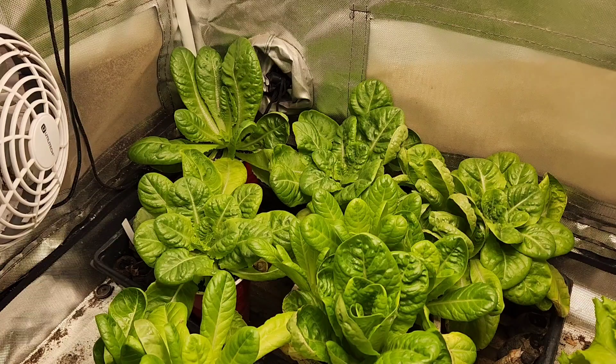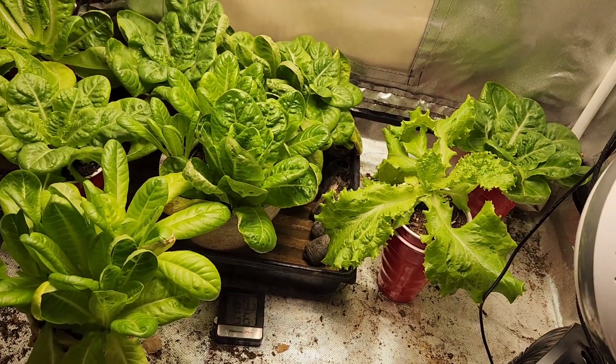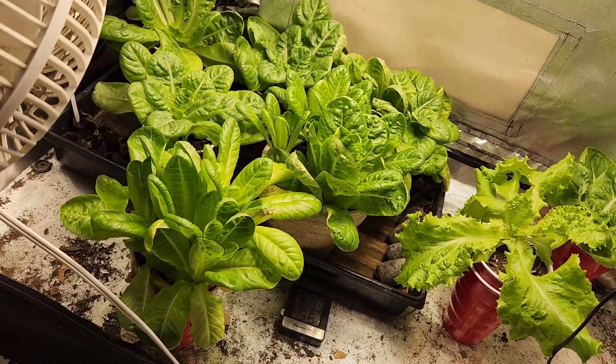You've pretty much seen the area before. I just wanted to do a quick update on our seedlings — our lettuce seedlings. So I'm going to go ahead and show you our seedlings really quick here. As you can see, it is our lettuce seedlings. They are doing great, I must say. They are really doing great.